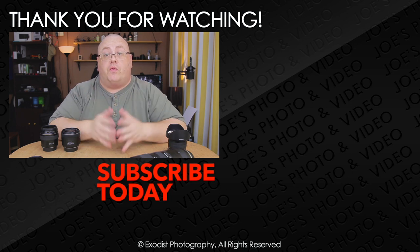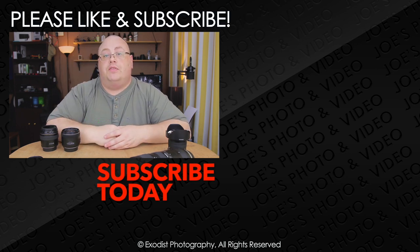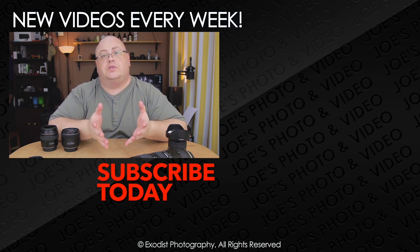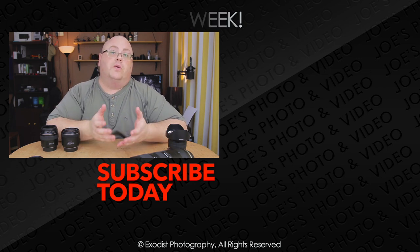Anyway, that's it for this video, everyone. I hope you liked it and found it helpful. If you did, how about giving me a thumbs up? Thumbs up is always highly appreciated. If you're not a subscriber to my channel yet, please take the time to subscribe — subscribing is free and lets you know when more videos come out. Until next time, everyone, thank you for watching.